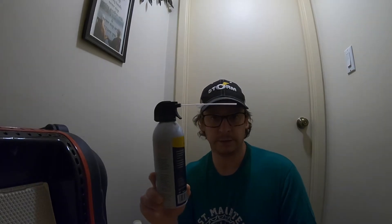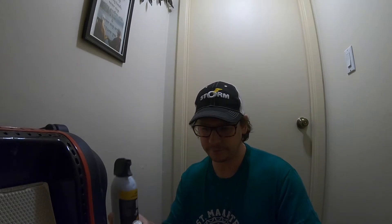The three household items you're going to need are keyboard duster for your computer, peroxide or rubbing alcohol, and cotton swabs.